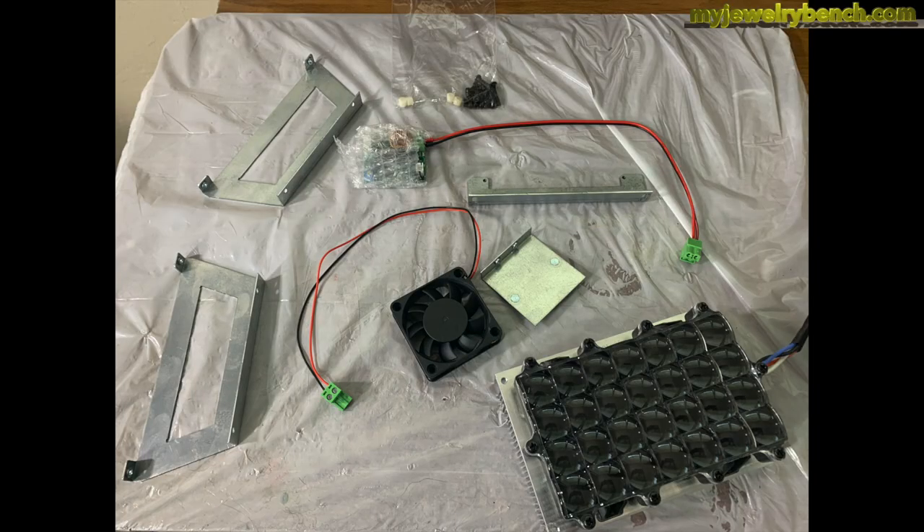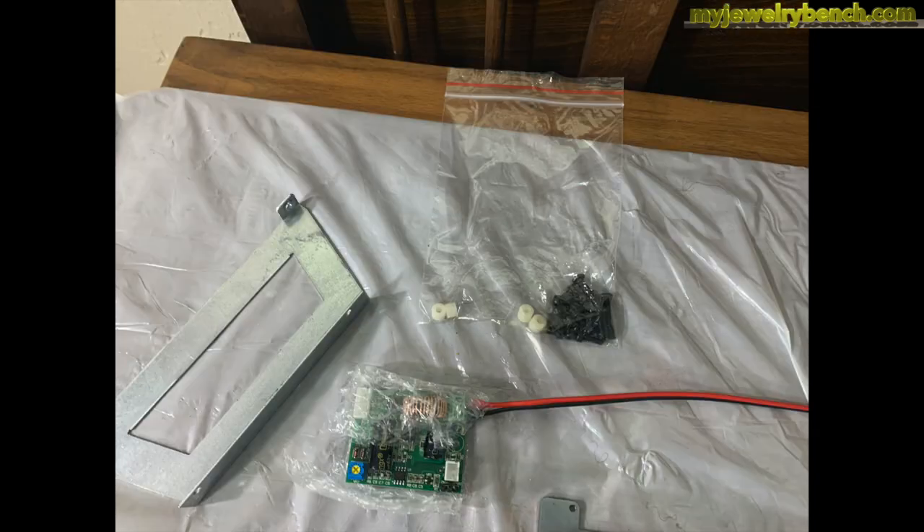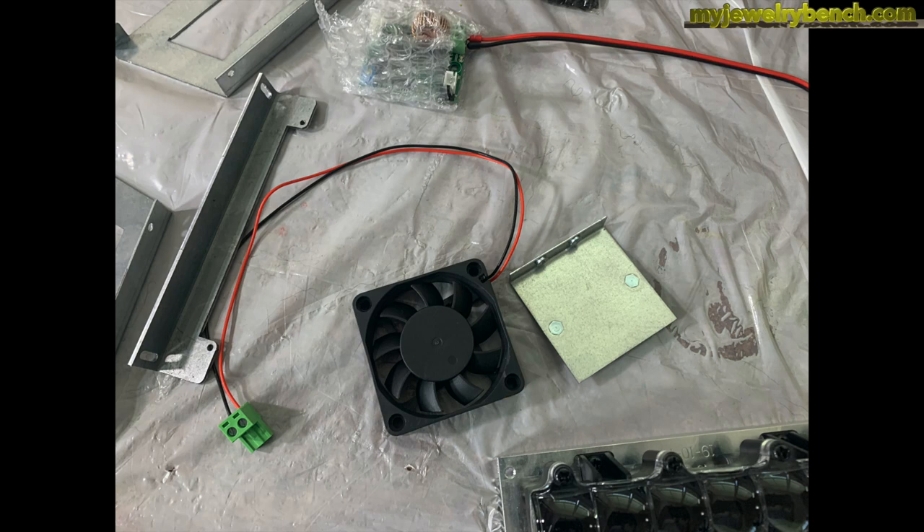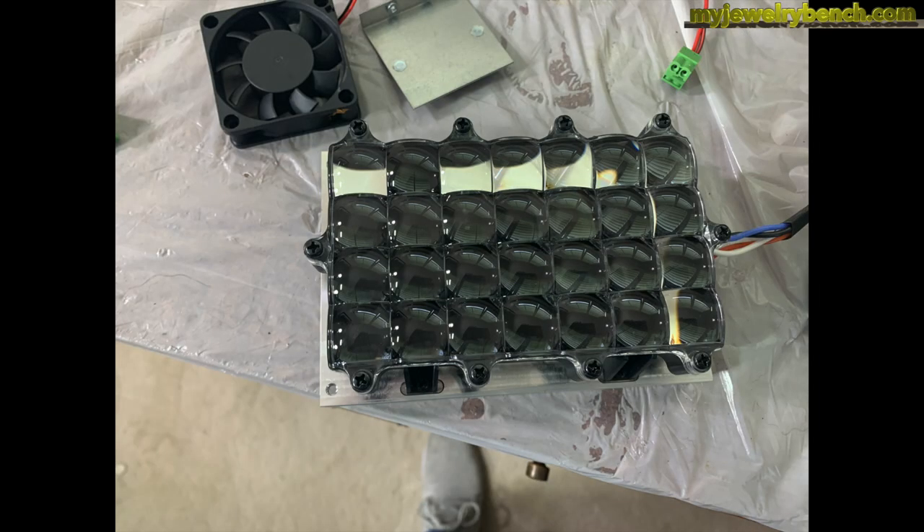Here are all the parts that come in our kit: we have two side mounts for the light array, the new fan, a new bracket for the power supply, a new bag of screws and spacers — we won't be using all of those since we'll reuse some existing ones — and that little power supply board that gets attached to the side. We're going to get all these parts organized on our bench and then get started.